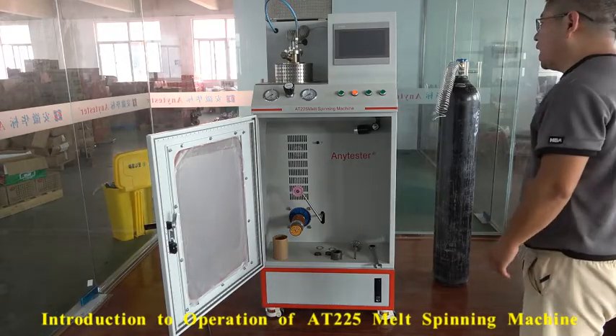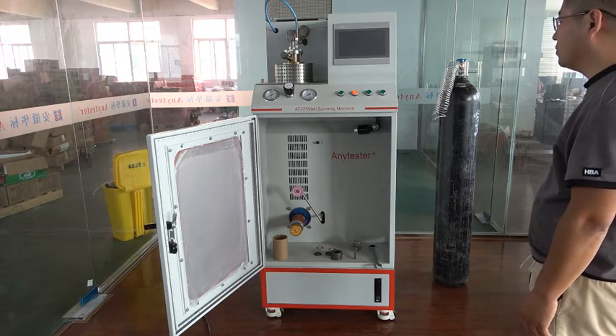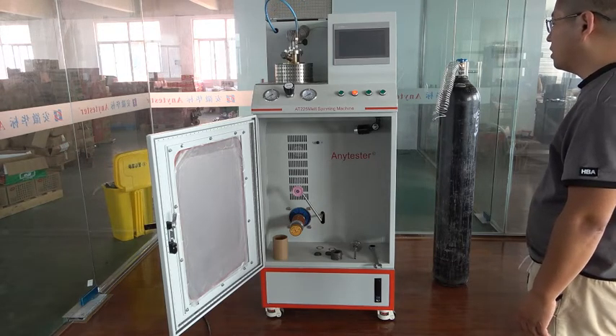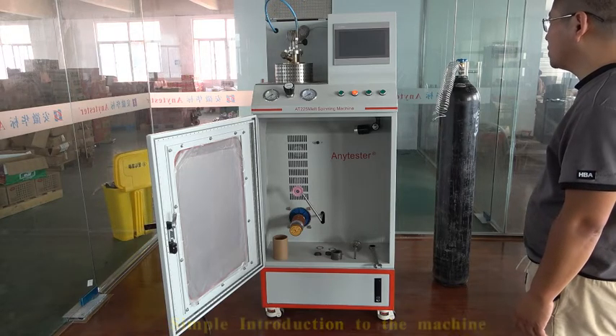Now, I will show you how to operate the AT225 male staining machine from any tester. Before I operate the machine, I will make a simple introduction to this machine.